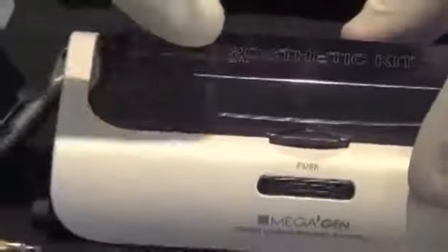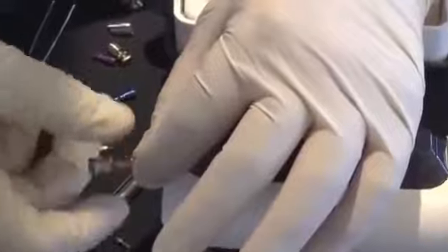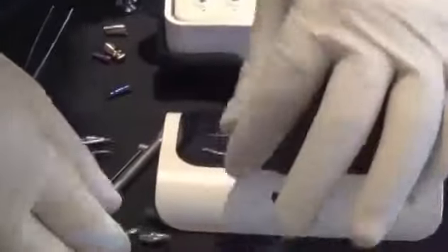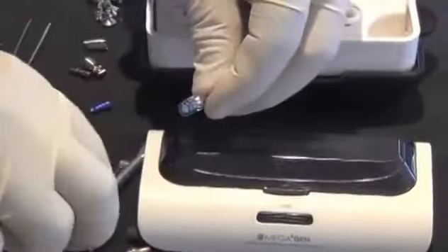When you have the mini prosthetic kit, it does not come with an abutment removal tool, so if you get the mini prosthetic kit you also need to purchase an abutment removal tool from MegaGen.